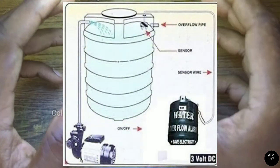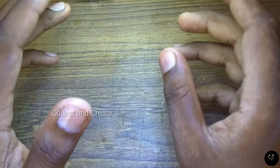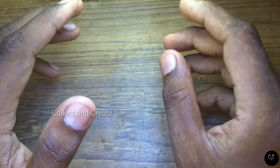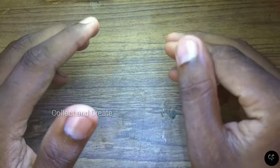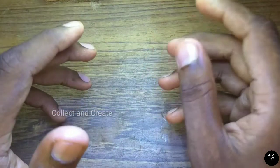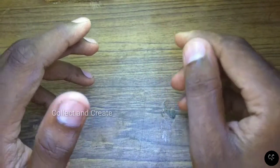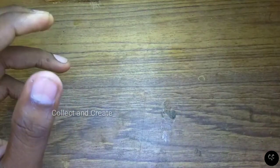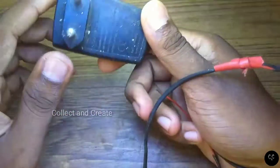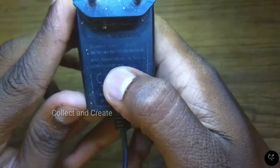A rectifier circuit uses a buzzer. If you make a rectifier circuit, you can build the alarm. In this video, I will show you how to make a rectifier. I will show you the link in the description. I will also show you how to make a charger.